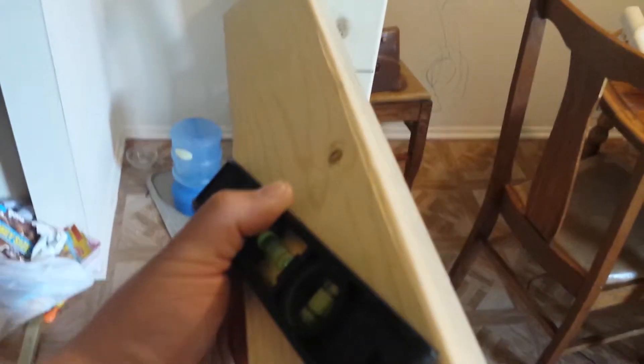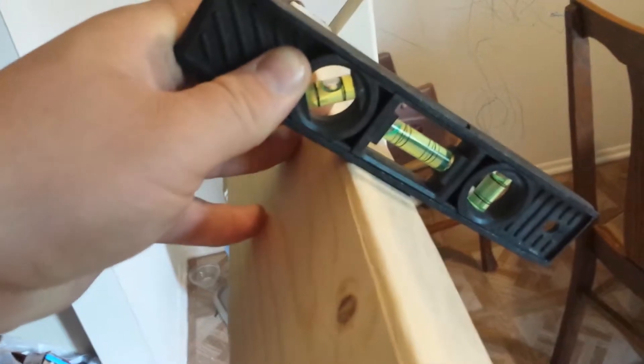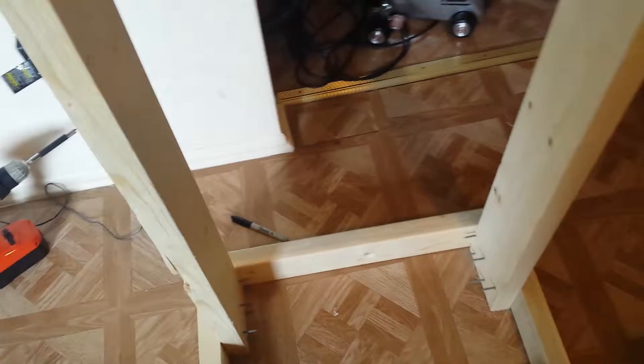The front legs are in place — perfectly in place. Now to verify I have the angle right, I'm going to run this board across and check the angle. There it is — pretty close. Close enough. That is a 45-degree angle, so I've verified the angle is correct across the boards. Even if it's off by just a little bit, that's fine.